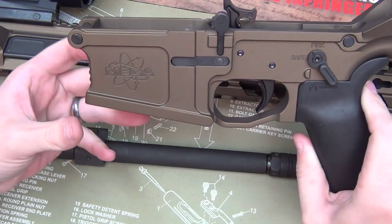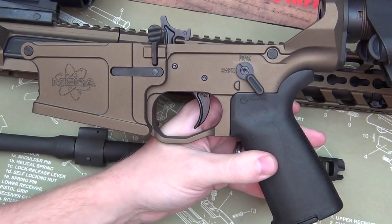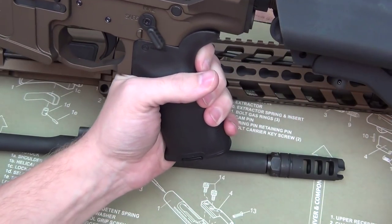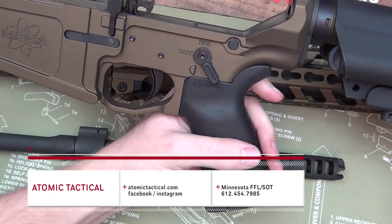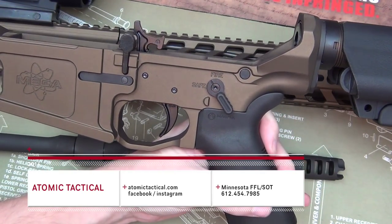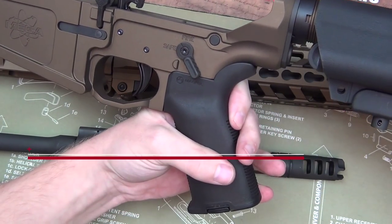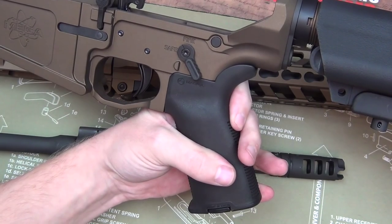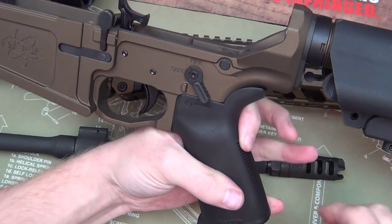Hey, what's going on guys, NZ 85 here. I just wanted to touch real quick on some services that I've received from Atomic Tactical recently. You may remember, probably last month or the month before, I actually stopped by Atomic Tactical because I found out about them from AR15News.com — my buddy Ben had done an article referencing one of their uppers that they had available, and I looked them up and lo and behold they were located in Minnesota, which is where I am.